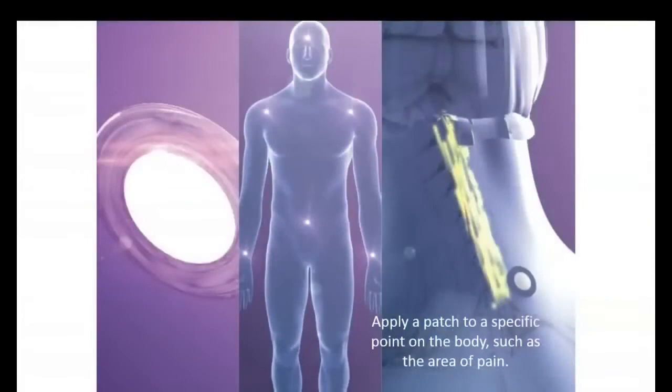LifeWave Technology is phototherapy. So instead of trying to put a drug or a nutritional supplement in the body, we can activate stem cells with light and we do it all with a patch. The patch does not contain any type of ingredients that goes into the body — that would be what's called a transdermal patch. Instead we have a non-transdermal technology, meaning no ingredients go into the body. Instead the patch is stimulating the surface of the skin with light. This is a technology that I invented and patented, and I currently have about 100 patents issued and pending globally.